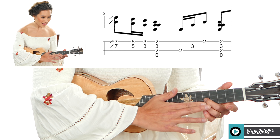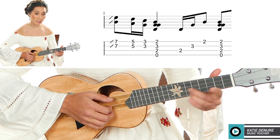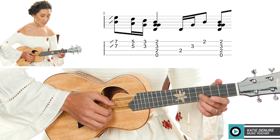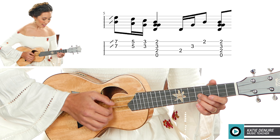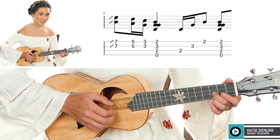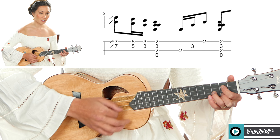Now I take my pinky down to the ninth fret of the A string, and then point your finger to the fifth fret. So we have: island D7, second fret, third fret, slide to the tenth fret, then ten and ten, nine, five. Let's try that: one and two and three and.